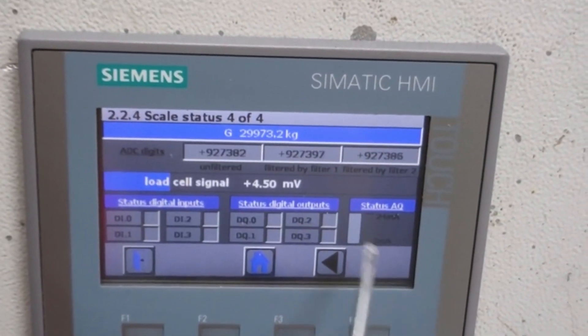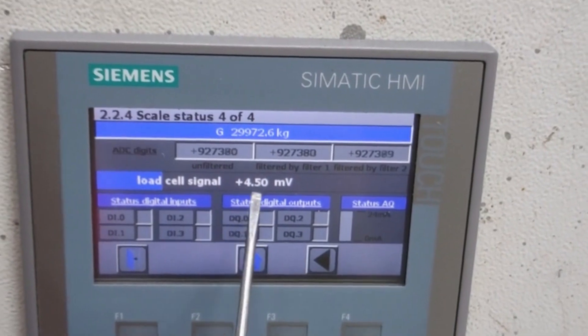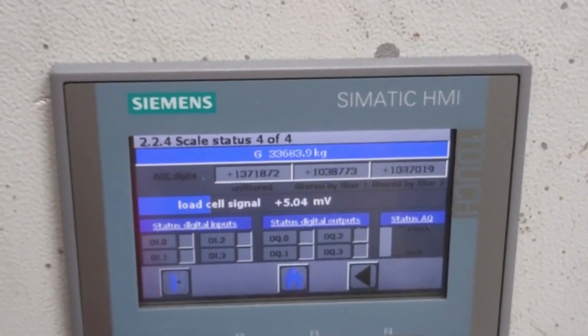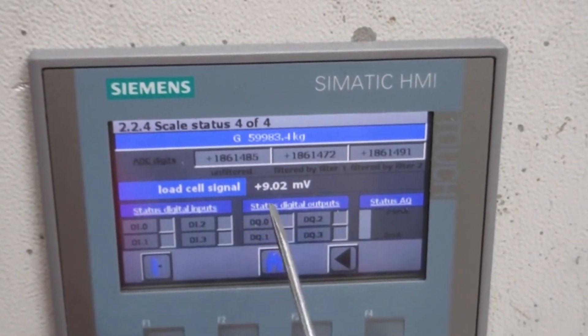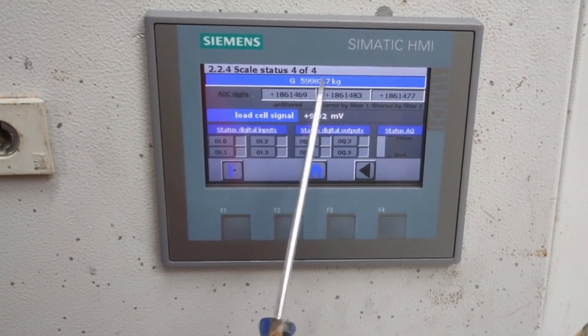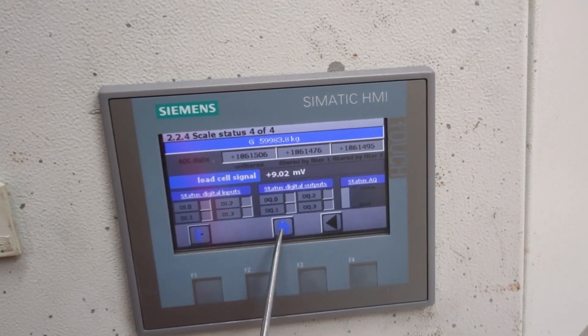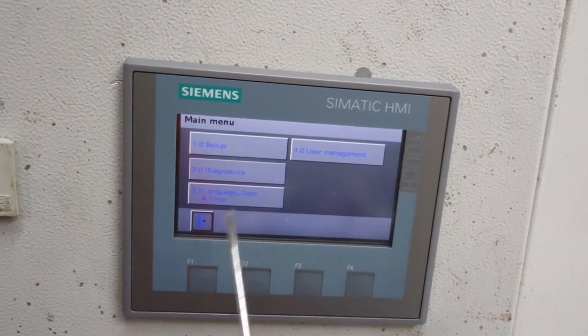You can also see the millivolt load cell value here — 4.50 millivolt. If I change it to maximum, you can see the value changes to 9.02 millivolt. Here you can see the value displayed.